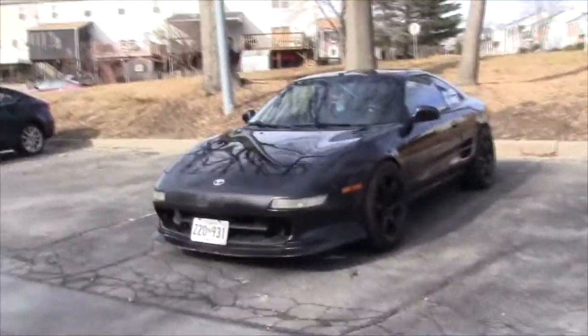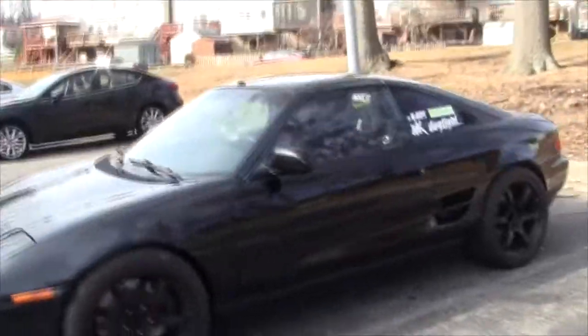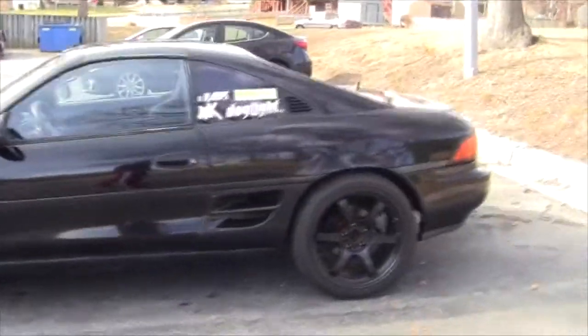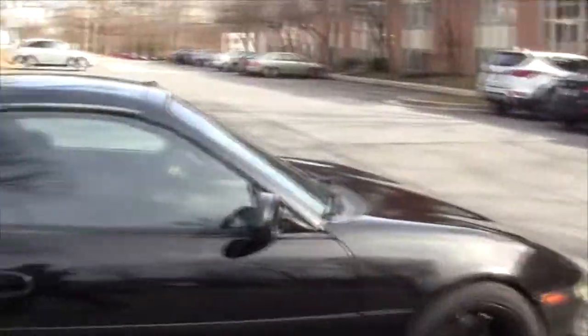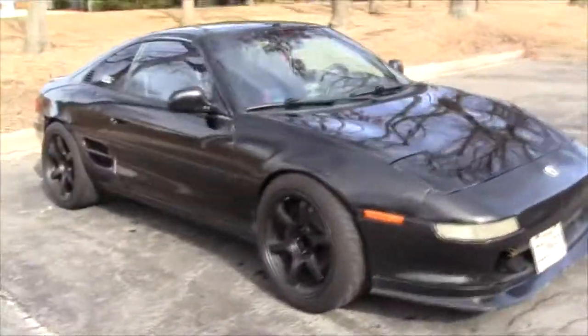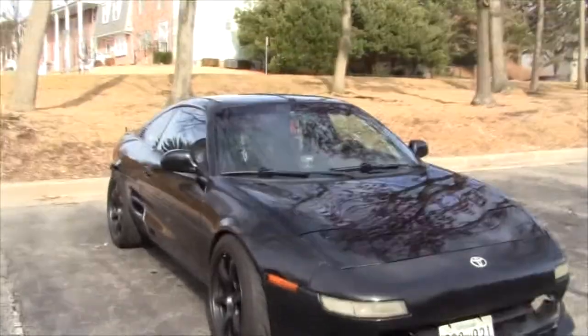So this is the MR2 project. I guess it's not really that much of a project anymore, but here it is. I'm gonna start doing a build series on this thing, make YouTube videos, make it cool, and show people some really cool things. People are actually having issues with a lot of things with MR2s, and I think MR2s are the coolest cars ever, so let's keep them alive.